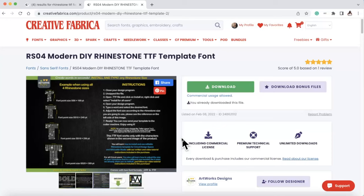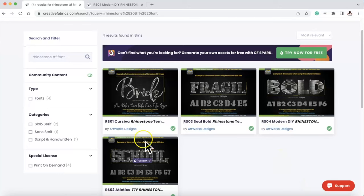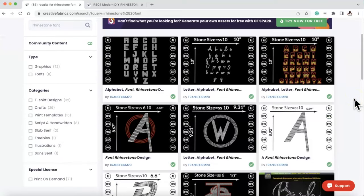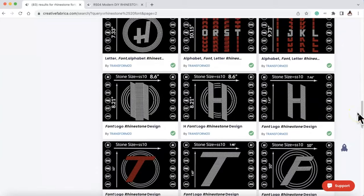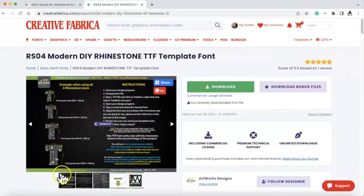It literally gives you step-by-step instructions: close your design program, unzip the files, open it — it tells you everything you need to know. Now if you were to specifically search rhinestone TTF font in Creative Fabrica, these four options are what they have and they're amazing. I'm going to try some other ones later. You can also just search 'rhinestone' and tons of different things show up — they have the ombre and all types of wonderful things. They also have templates and all types of stuff, but specifically today we're talking about this particular font.